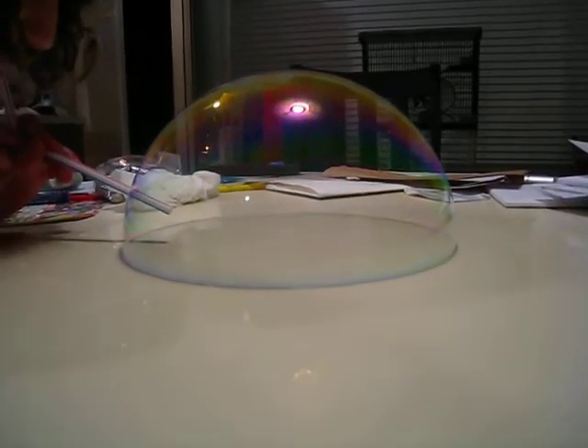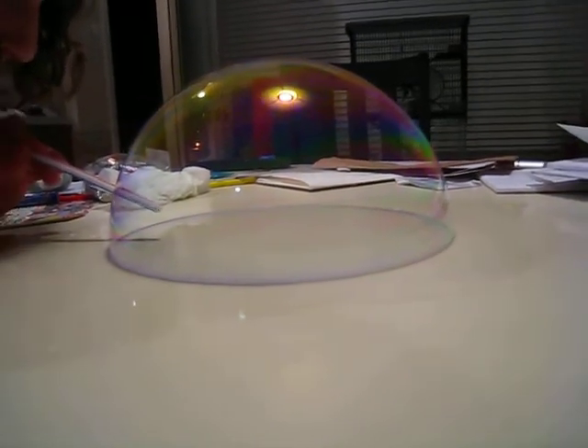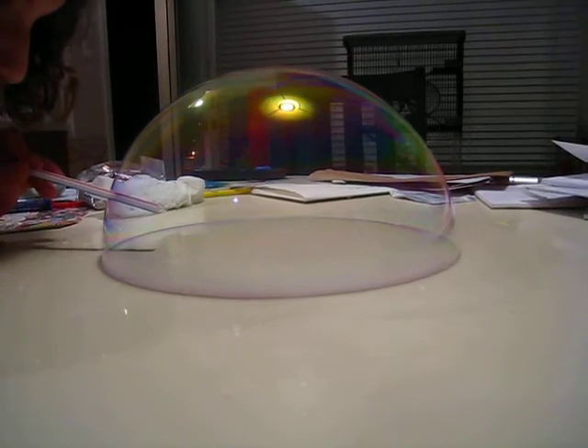Here's Dana blowing her bubble. Here's a bigger Dana, come on. Here's a straw. You can try this at home. It's cool.